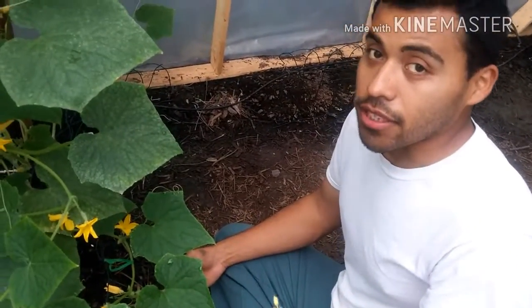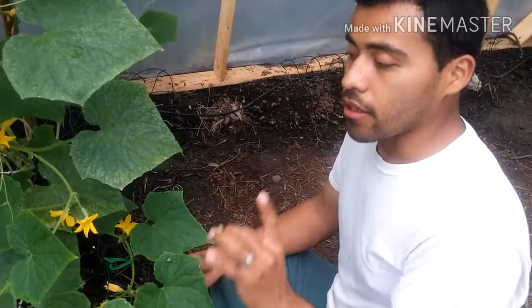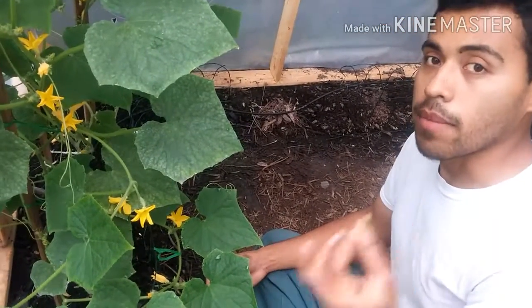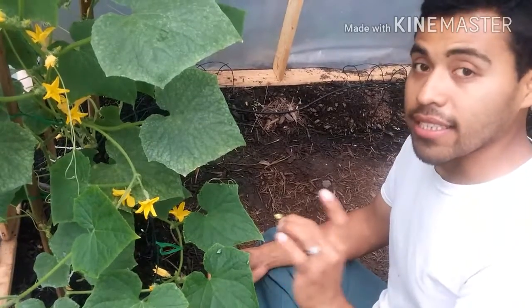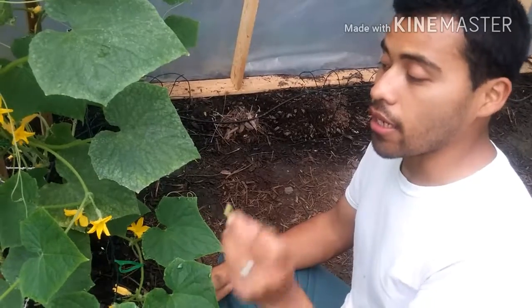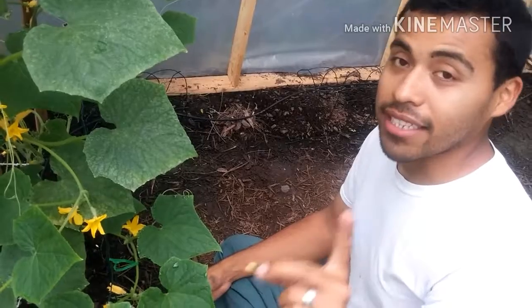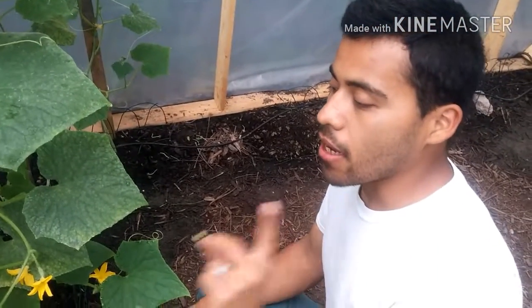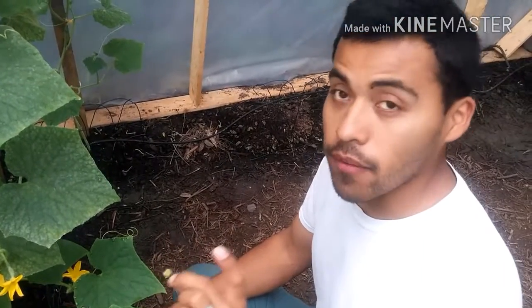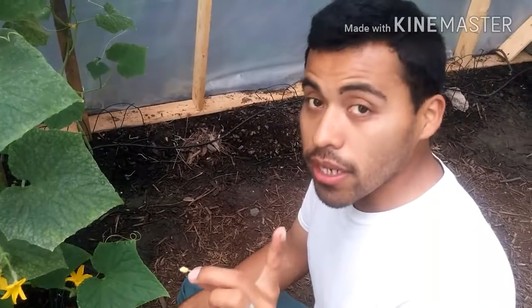That is basically all you have to do to self-pollinate your cucumbers. If you don't pollinate them, the cucumbers will not get the nutrients they need from the male, and the flower will wither away too quickly and the cucumber will die out over time. I already had one do that because I did not pollinate it. So folks, if you see your cucumbers bloom out with the flower above it, grab a male and do that yourself.